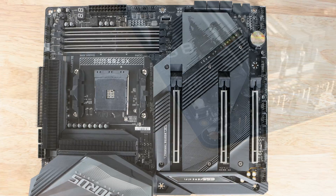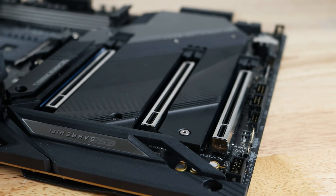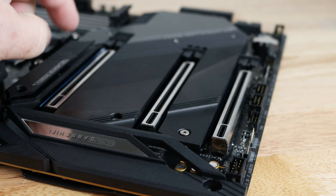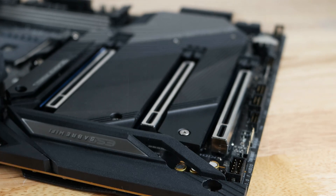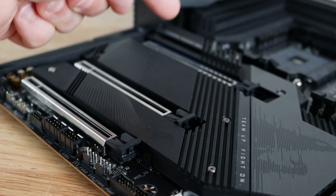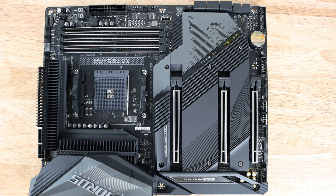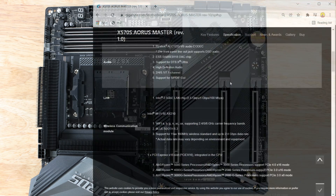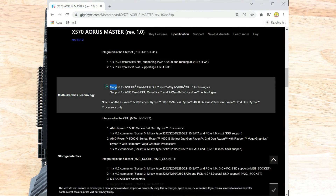This board has three PCIe x16 slots: one running at x16 electrically, one at x8 electrically, and one at x4 electrically, so while all three can fit x16 or x8 cards they operate at x16, x8, and x4 respectively. It supports quad CrossFire and two-way CrossFire. Unlike the non-S Aorus Master, this one does not support SLI — the original x570 non-S did support SLI.